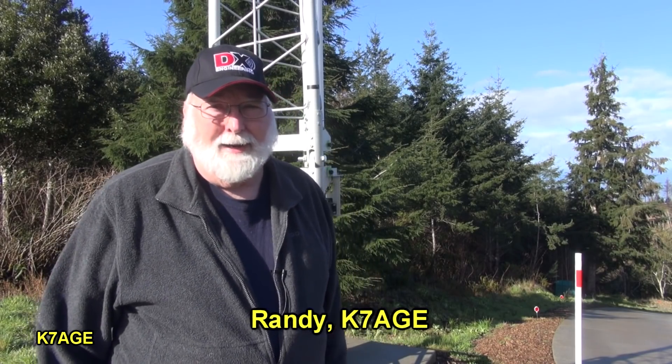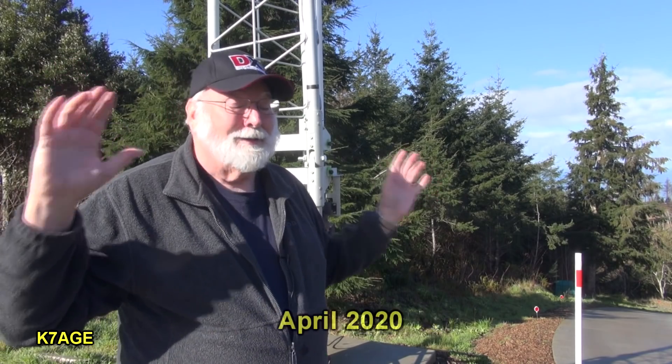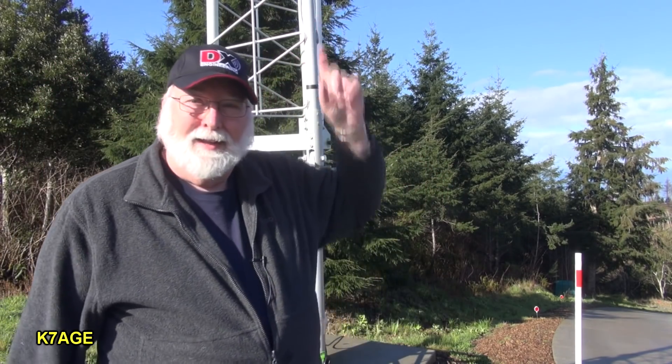Good morning! Randy, K7AGE. April Fool's Day — this is no April Fool's. It's going to happen today. We're going to start putting the beam up on there.